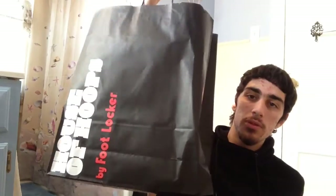I'm just so happy I could get these. I did get these from House of Hoops Footlocker — this is probably the most happy I've been buying any pair of shoes ever.